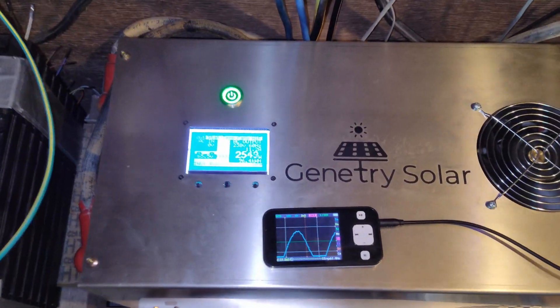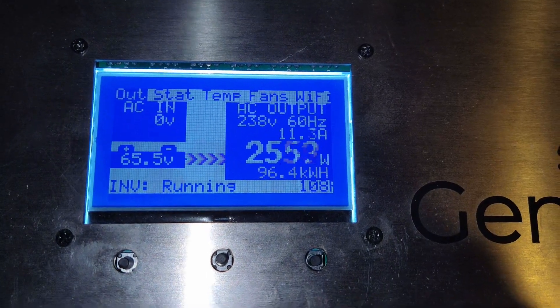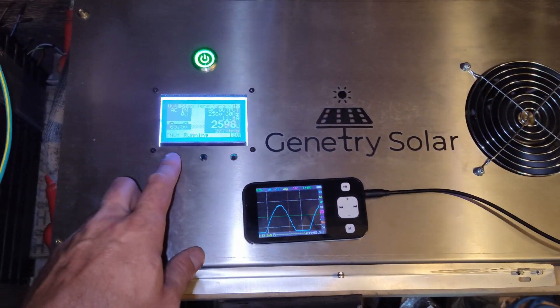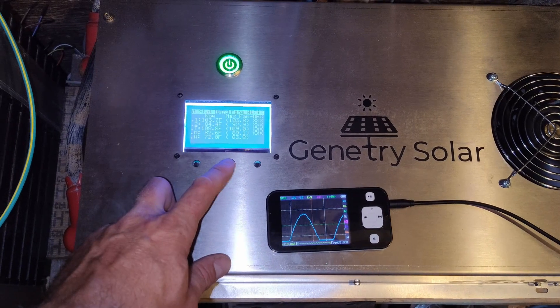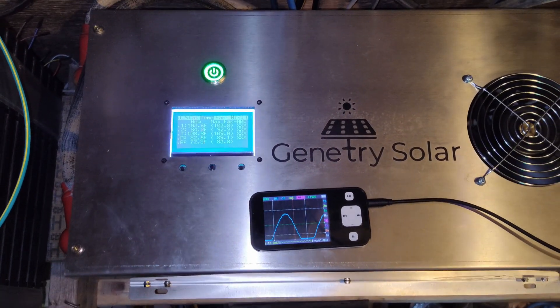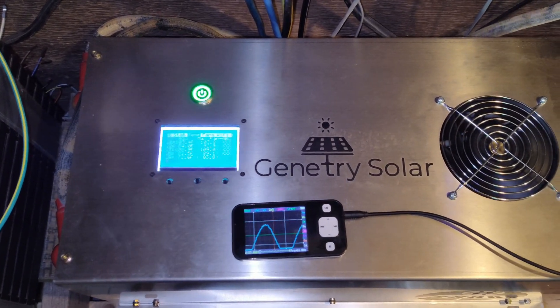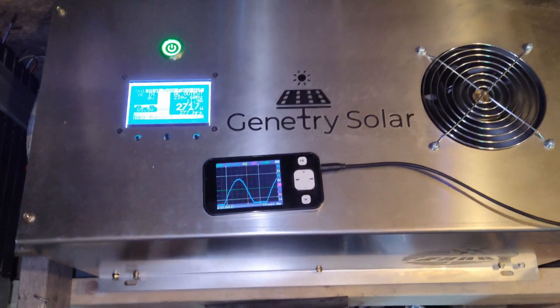The fans are starting to ramp up. Let's take a look at some temperatures — 108 and 103 Fahrenheit at 2500 watts. That's looking pretty good.